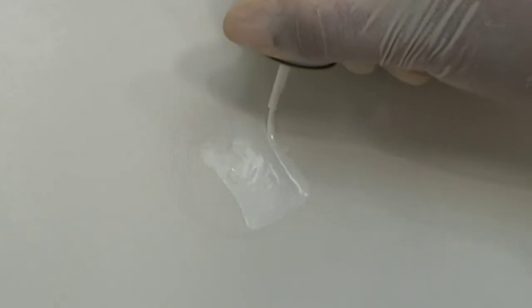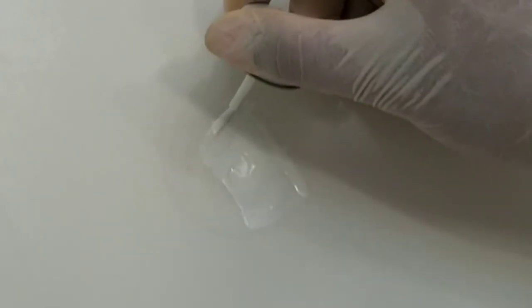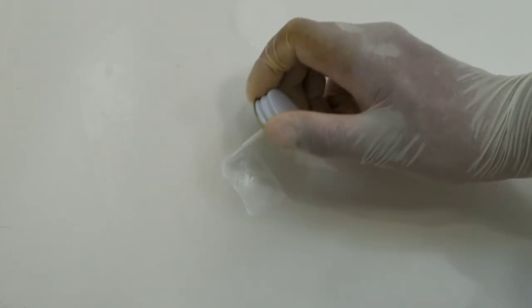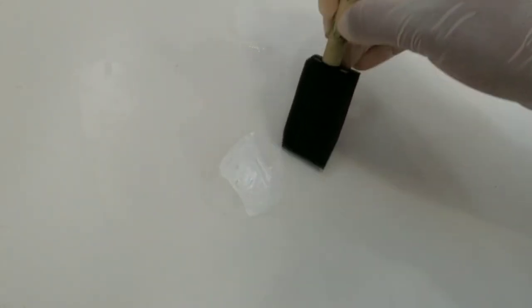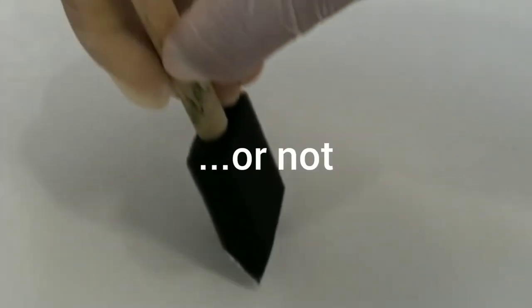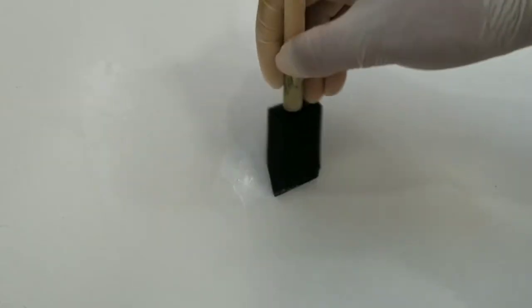This didn't really turn out how I expected. I guess I kind of thought it would blend in, but maybe when it dries it'll be different. It also said you could take alcohol and remove any excess, so maybe I'll do that. So yeah, that actually doesn't look too bad — it's going to be under a mat anyway. So I'll call this a success.